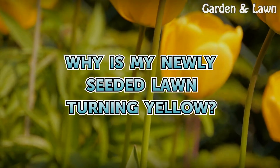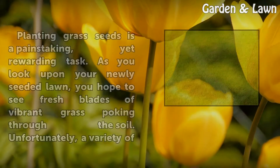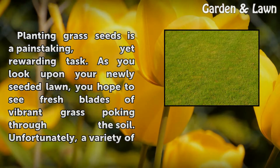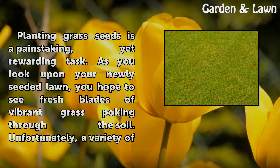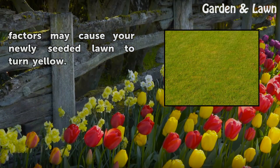Why is my newly seeded lawn turning yellow? Planting grass seeds is a painstaking, yet rewarding task. As you look upon your newly seeded lawn, you hope to see fresh blades of vibrant grass poking through the soil. Unfortunately, a variety of factors may cause your newly seeded lawn to turn yellow.